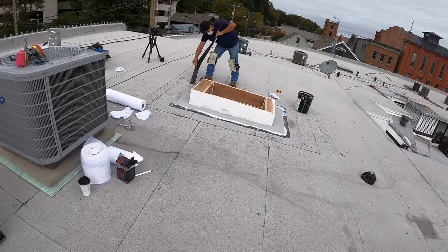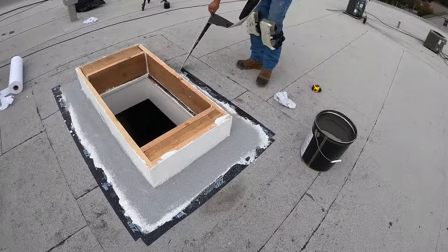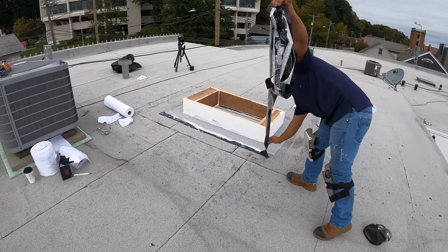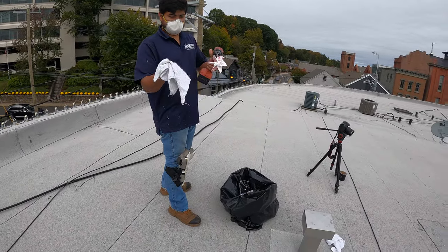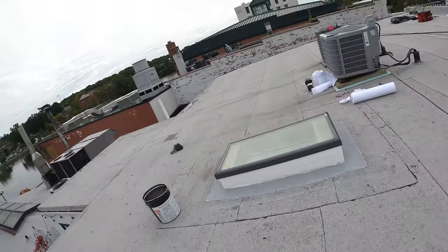The entire skylight is now waterproofed. Isaac is peeling the tape for a nice clean line. And that's how you replace a curb and skylight on a modified bitumen roof. It looks nice and clean and should last a very long time — longer than the rest of the roof, at least. Like and follow, and I'll see you guys in the next one.